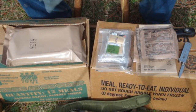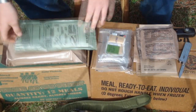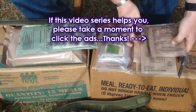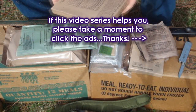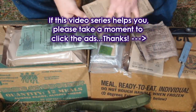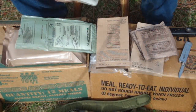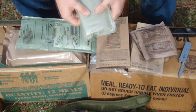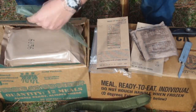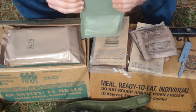Now what you want to do — the instructions are right on it. It's pretty cut and dry. Go ahead and take whatever you want heated, which in this case I have the cheese omelet with vegetables. Go ahead and take it out of the box like this. Some of these MREs it helps to knead it, kind of squeeze it, but this one go ahead and put it in here like so.